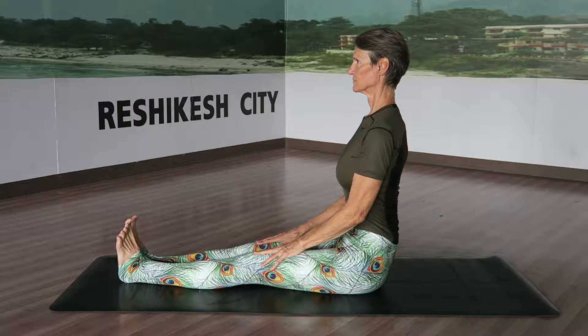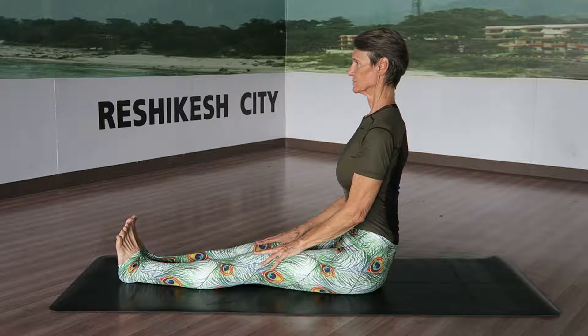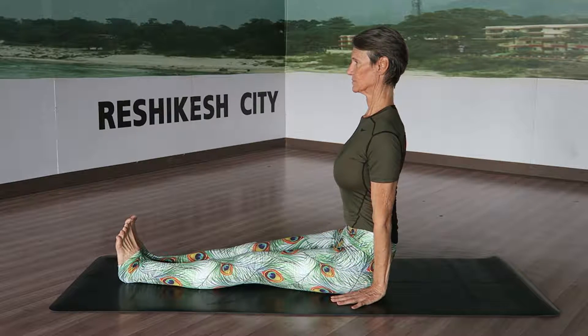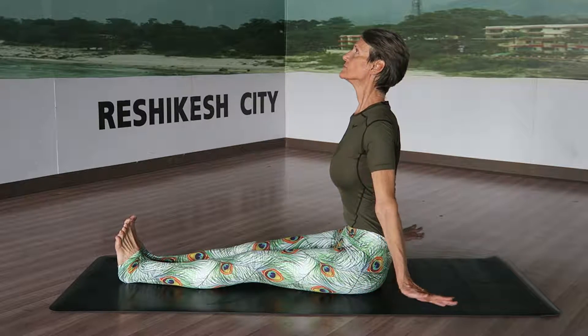Paschimottanasana, forward bend. Legs together, sit in Dandasana with legs straight. Place the palms next to the hips, roll the shoulders, inhale and lift the spine up. Use longer breath rhythms, raising the arms over your head.